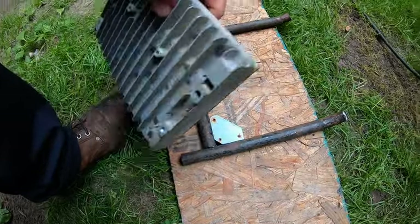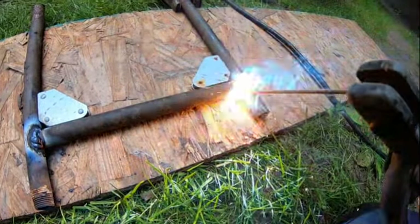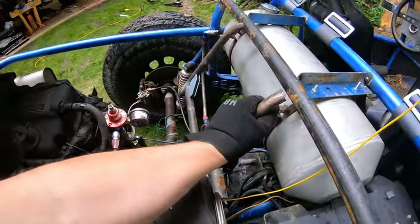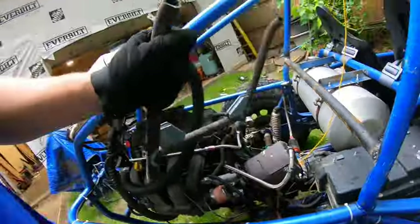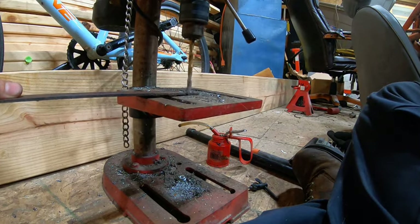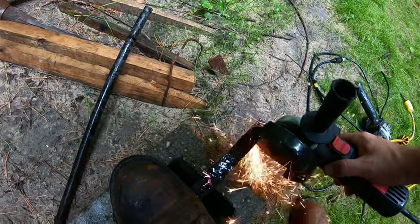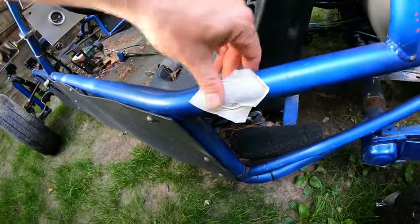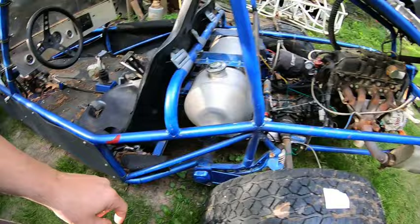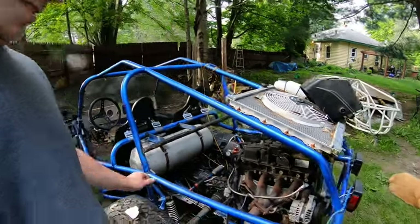We got this mount somewhat fabricated up - this guy will fit in there, we'll make some tabs for it and get her tacked up. There we go, good enough for who it's for. We're also gonna give David's car the first preemptive weenie sticker because with the Ecotec and the sedan transmission, she ain't gonna make it too long - she's gonna blow.